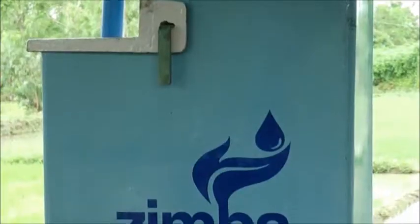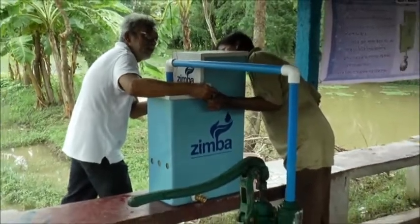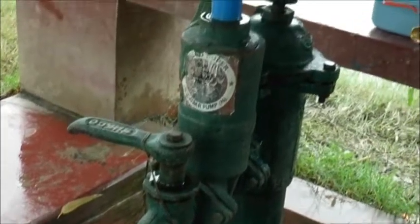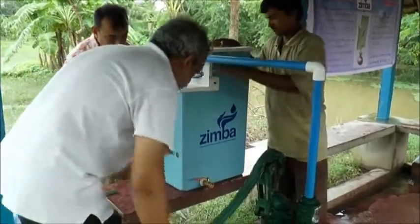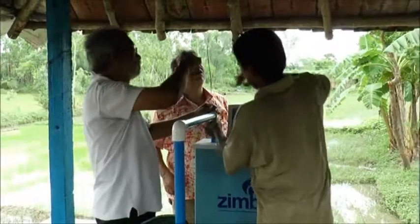Zimba is an automatic chlorine doser that adds the precise amount of chlorine to flowing water and can be retrofitted to community hand pumps to disinfect water at the source. The device works without electricity and has no moving parts. Weighing about 10 kilograms, it does not take more than 30 minutes to install one doser.